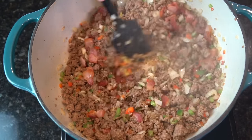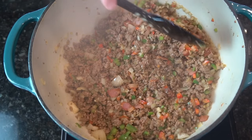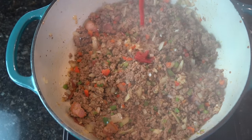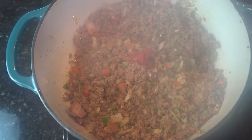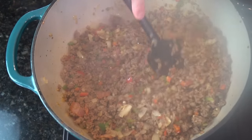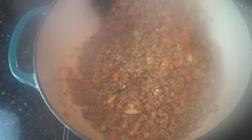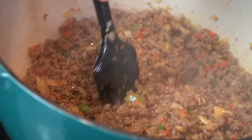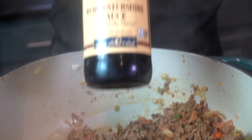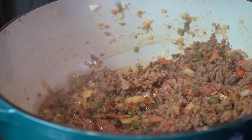That stuff is amazing, guys — if you haven't tried it yet, I highly recommend it. You can find it in most grocery stores in the chicken broth aisle, or just order it on Amazon if you can't find it. It's good to have in the fridge. Now I'm going in with one tablespoon of tomato paste — work that in as well. I always tell you guys to taste as you go, but it's particularly important with chili because there are so many different ingredients and flavors change over the course of the cooking time.